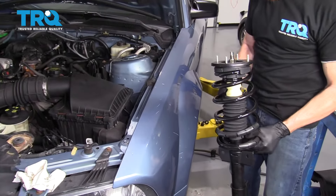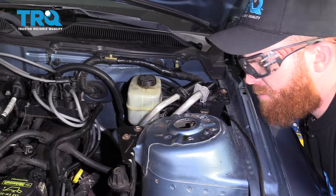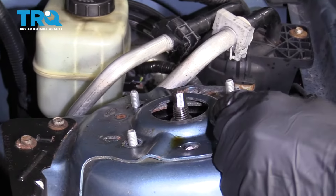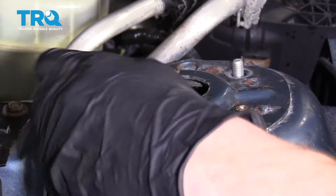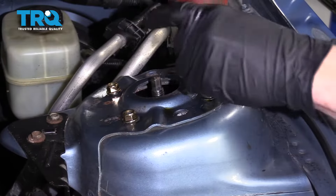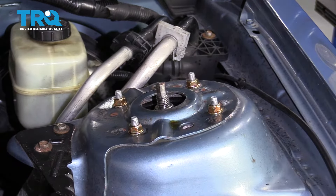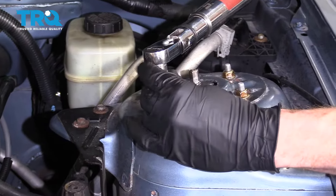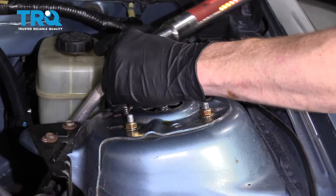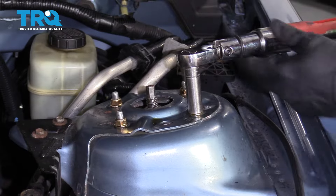Let's get ready for the install. The TRQ strut comes with brand new locking nuts, so I'm going to use those. If for some reason you weren't using them, I would definitely use some thread locker. Let's bottom these out and torque them to manufacturer specifications — 26 foot-pounds.